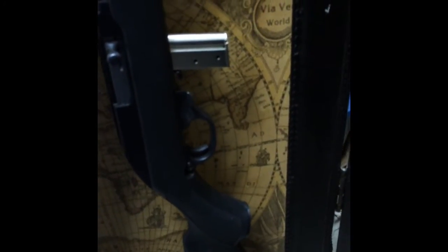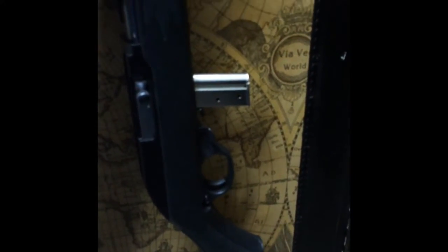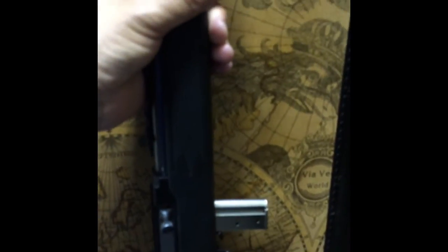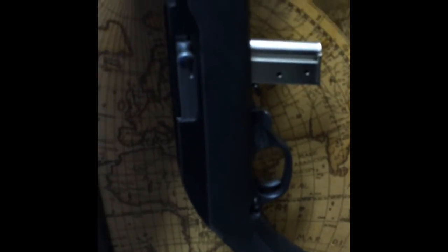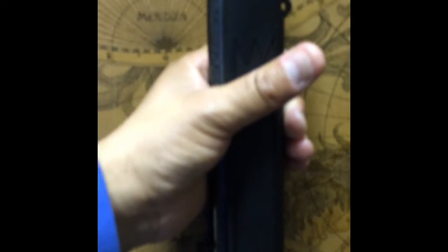Hello Youtubers. I'm going to show you the Marlin 795. It uses a 10 round magazine, .22 caliber. It's inexpensive to use this type of rifle if you want to have fun. The ammo is not expensive. You can buy a box of 222 rounds or 500 rounds and have fun with it.